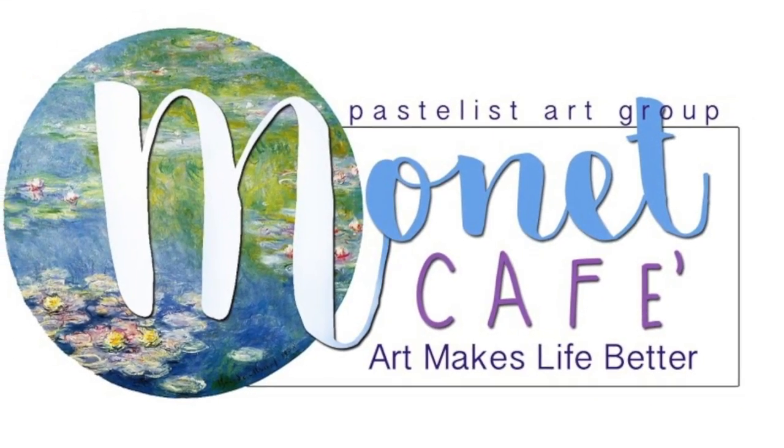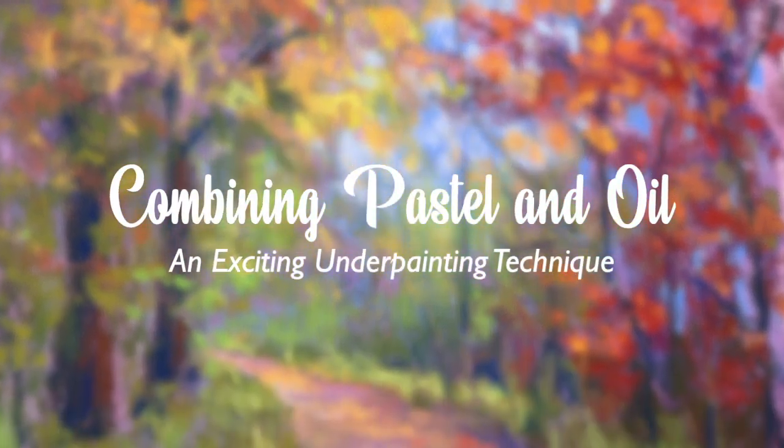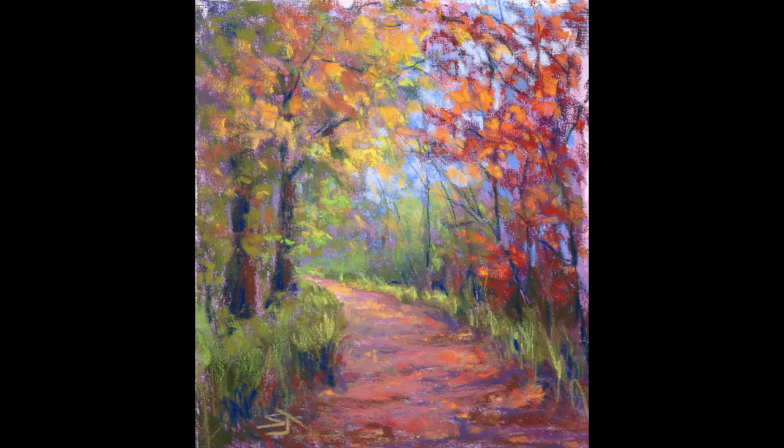Welcome, artistic explorers, to Monet Cafe. You've come to the right place if you want to learn more about art, specifically pastels. Today it was a very exciting time for me combining pastels and oil paint — yes, it can be done — and I'm going to be sharing that with you guys in this video.